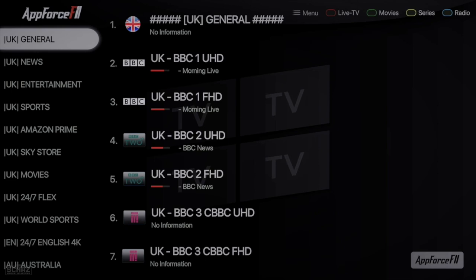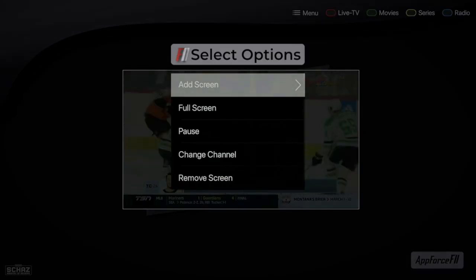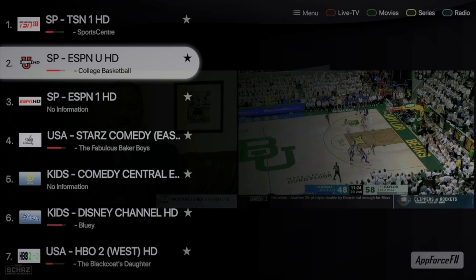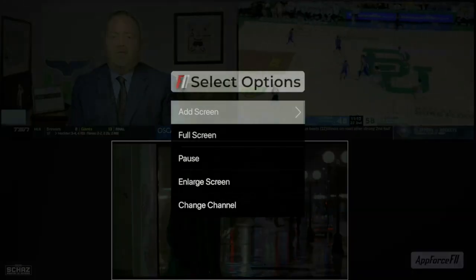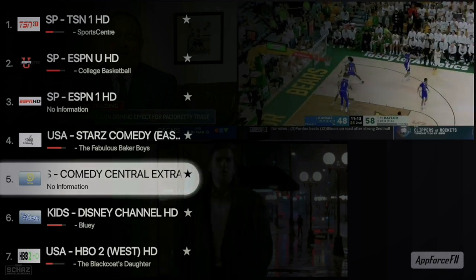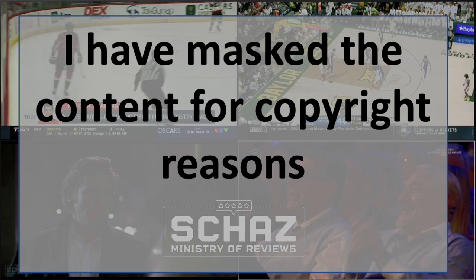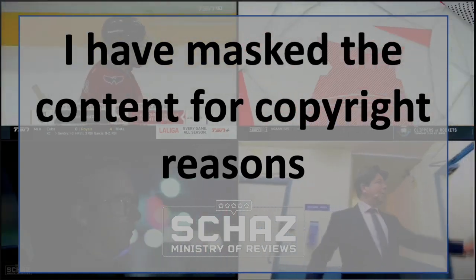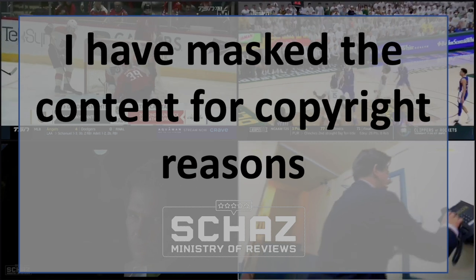Another favorite feature is the multi-screen view, where you can have multiple channels running on the screen at the same time. Select a channel, press OK, choose 'Add Screen,' and select another channel — now two channels run side by side simultaneously. You can keep adding more screens. I'd stick to two for practicality, but you can go up to four channels on one screen. All four channels run live, smoothly, with absolutely no buffering or issues.